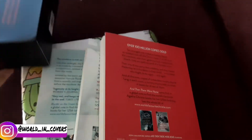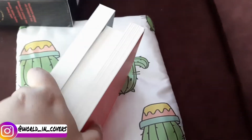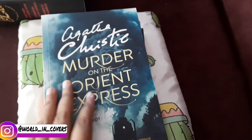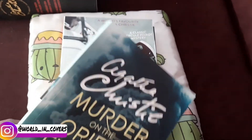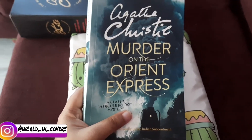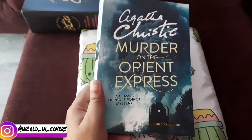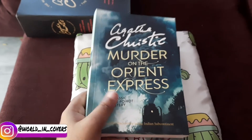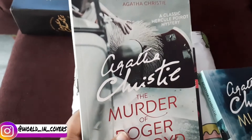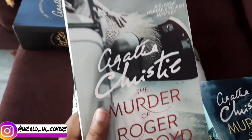I'm sorry guys, I'm recording with one hand so I'm being a bit rough with my books. The first book is Agatha Christie's 'Murder on the Orient Express' — a classic Hercule Poirot mystery. The second book is Agatha Christie's 'The Murder of Roger Ackroyd.' The cover is so beautiful.